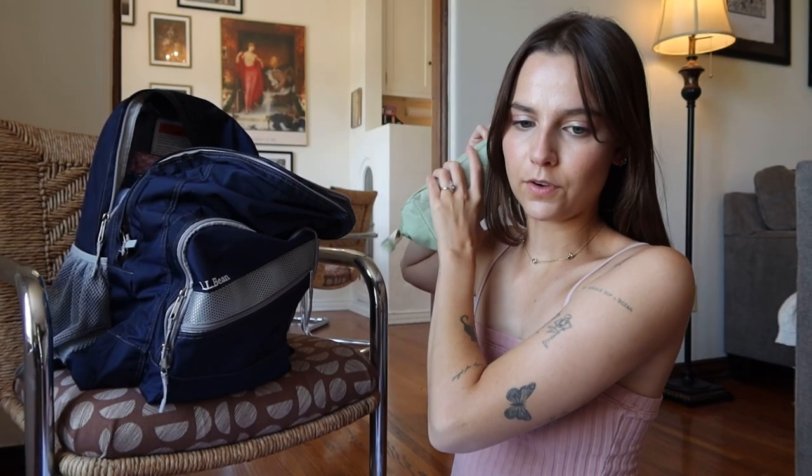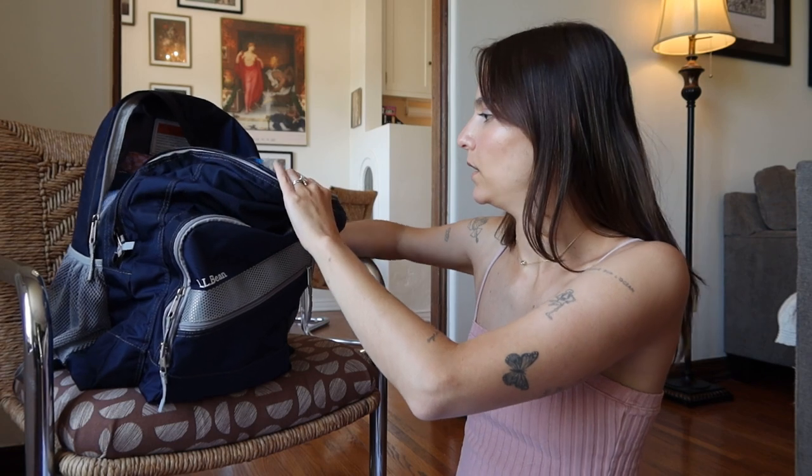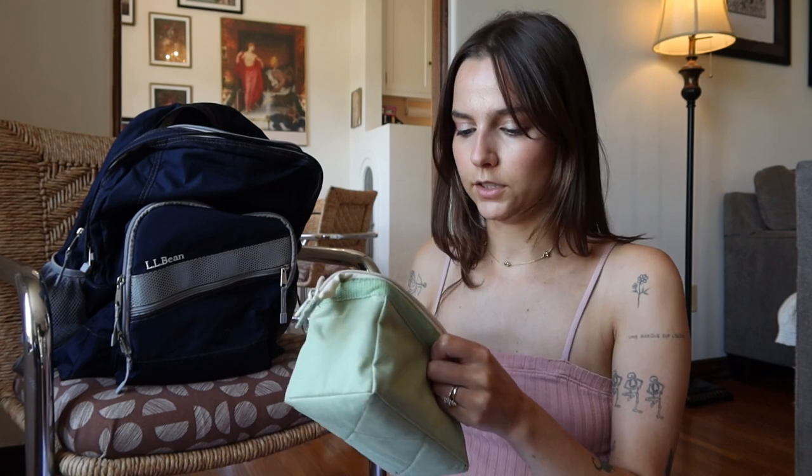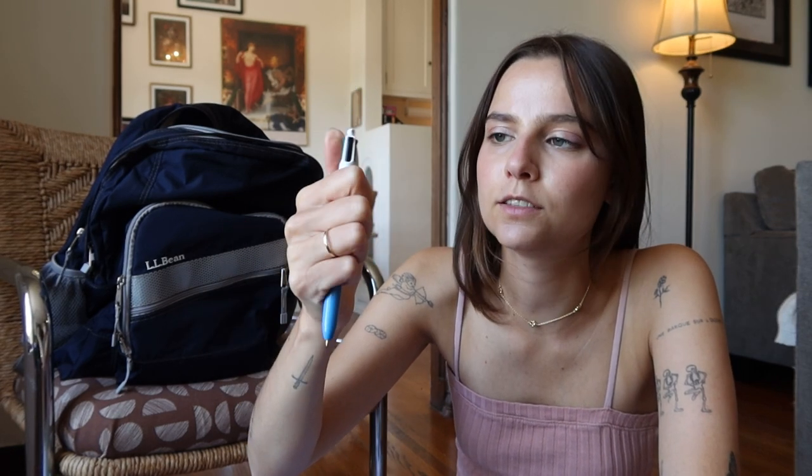I have a couple of different pouches for pencils, colored pencils, and pens. I keep everything colored in one: a couple of different Copic markers, some colored Tombow pens, and Pilot colored pencils — my professor had us buy them for a perspective class and they haven't really left my kit since. I also love this old classic pen that clicks down different colors: red, green, blue, and black. I love this for note-taking because I can easily switch between different ideas, and even for sketching I like a ballpoint pen sometimes.